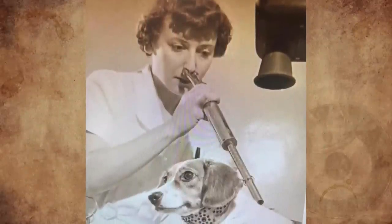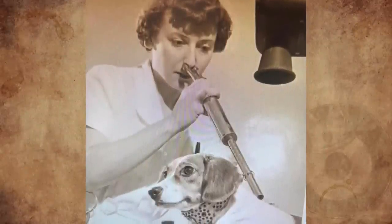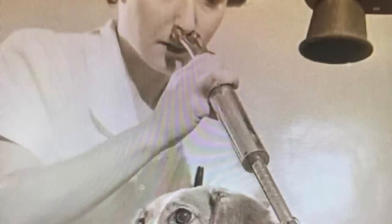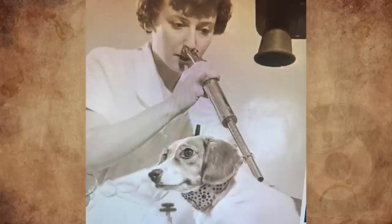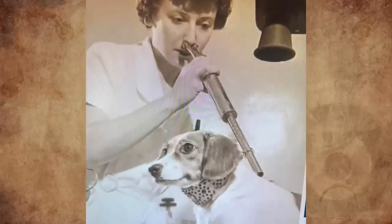What is this long metal device that appears to be two feet long, that is touching the lady's nose and hovering over the dog? It is a pic from the 1950s and was found on eBay. No information was given on the site. Any ideas?